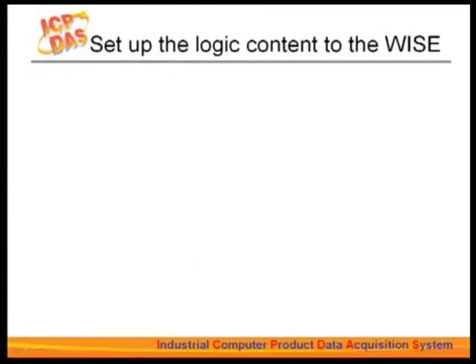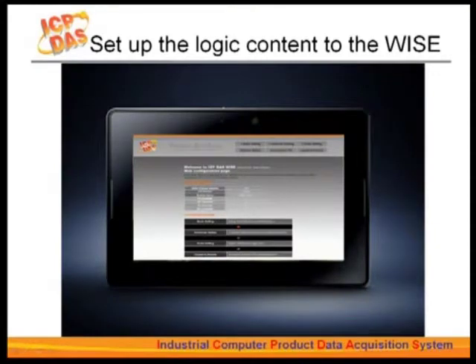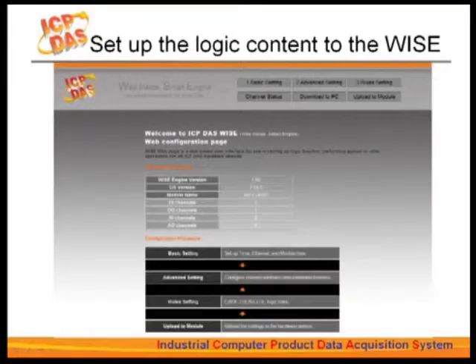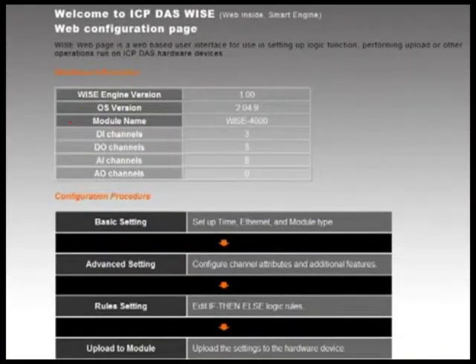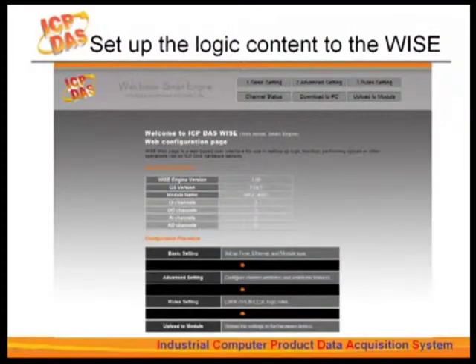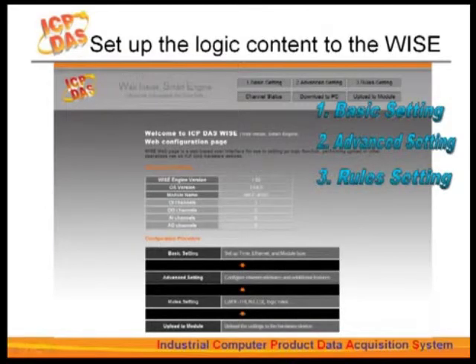In this section, we will show you how to set up the logic content through the WISE built-in interface. When successfully connected to the WISE controller, an interface will appear showing function buttons, the WISE model number, and the number of I/O channels it has. On your first time connecting to the controller, it will take four steps to finish your logic settings: basic settings, then advanced settings, rule settings, and then uploading the edited rules to the controller.